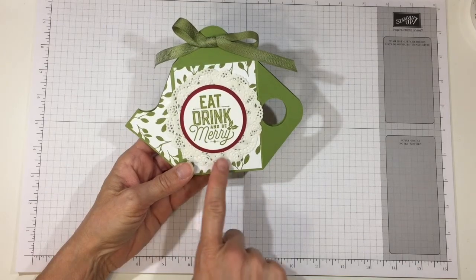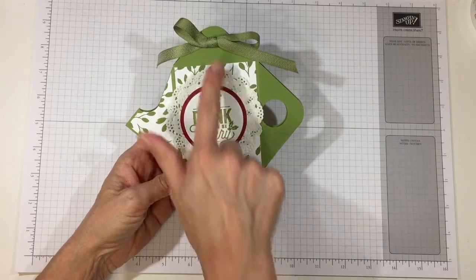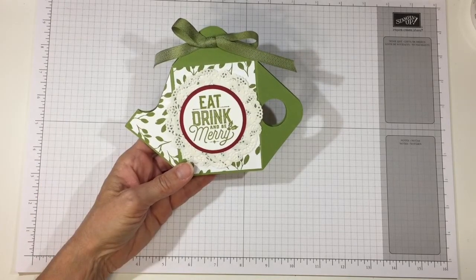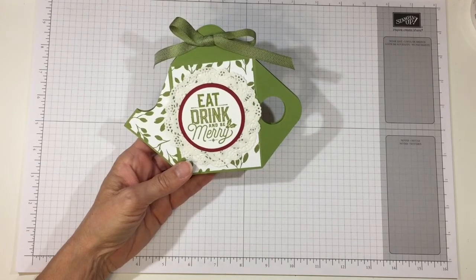This one I made with old olive cardstock, a delicate white doily, some cherry cobbler, and whisper white. I used the mini chevron old olive ribbon on that one. The DSP I used was the Stampin' Up Merry Little Christmas because I like old olive — it's one of my favorite colors. But I'm going to try to make a slightly more masculine version of it so you can gift it to anyone.